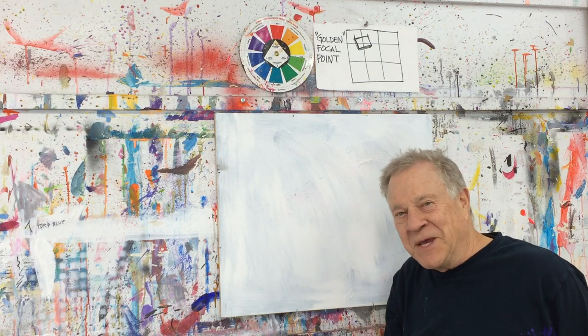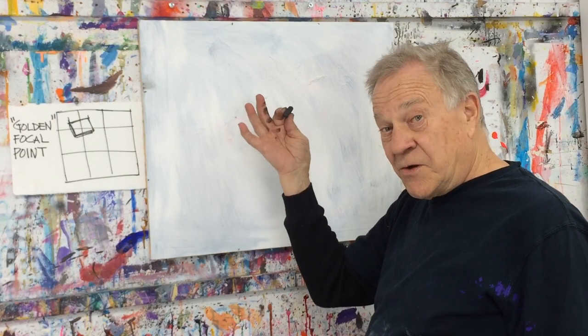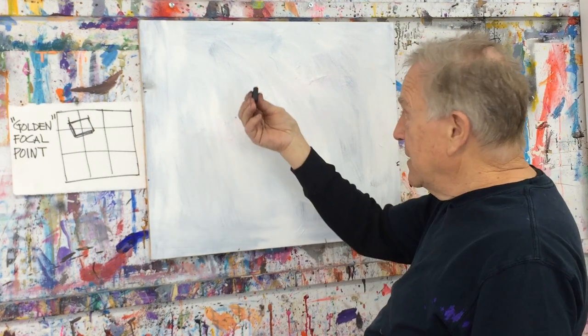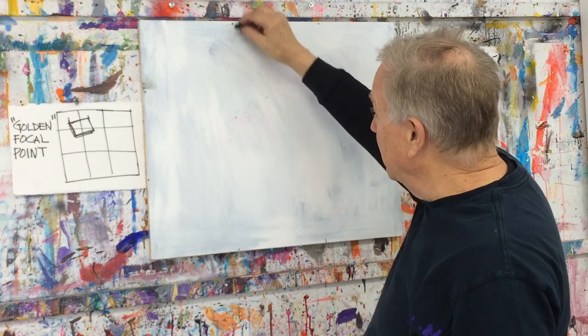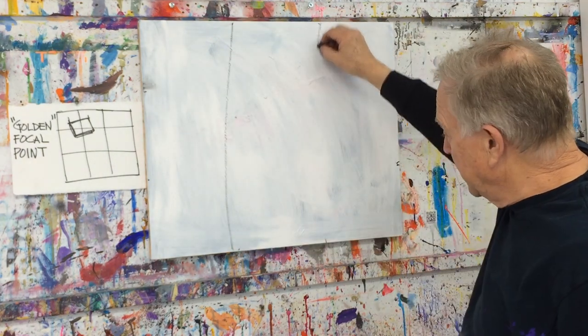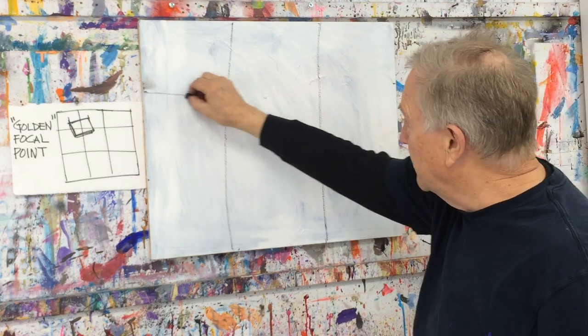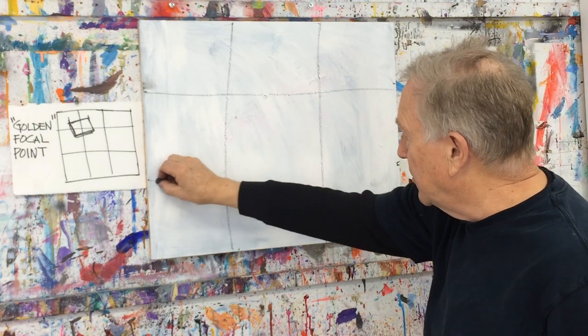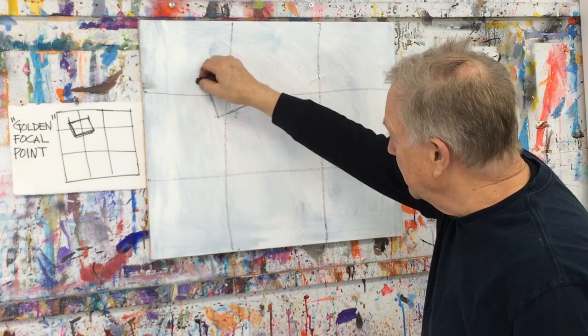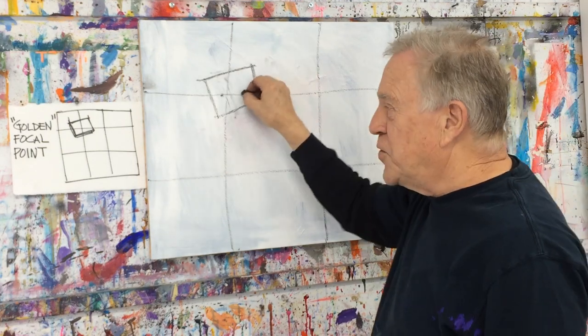Let me show you how it works for me. My canvas is ready to go. I have it hanging on the wall, piece of charcoal here. I'm going to duplicate my little sketch right here. We divide it in one-third, one-third, one-third, one-third, one-third, one-third. There's your golden section. Just like I had here in the sketch, that's going to be my focal point.